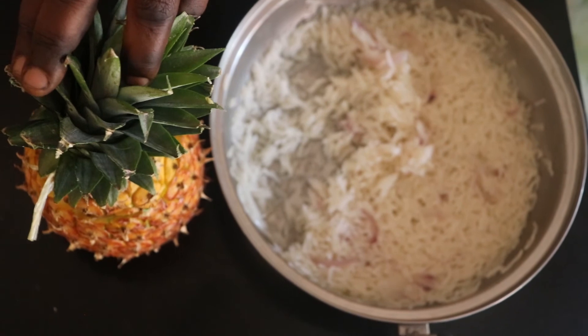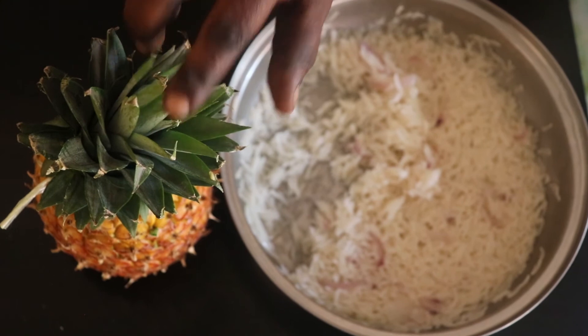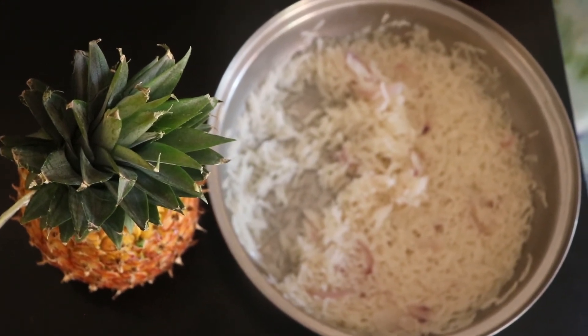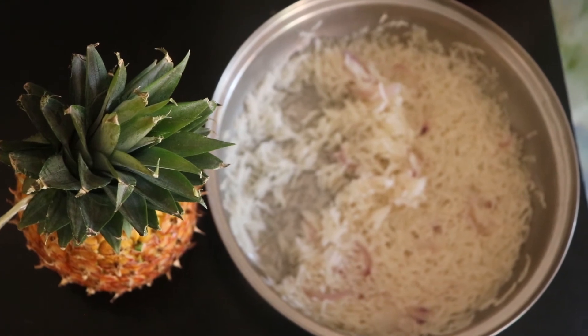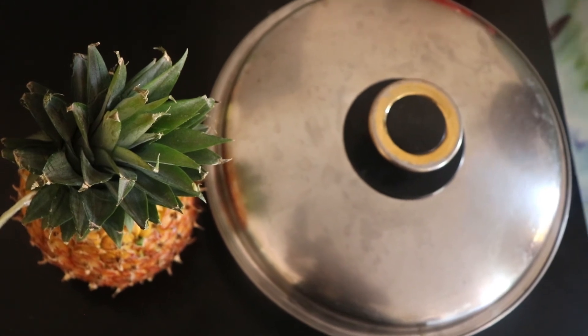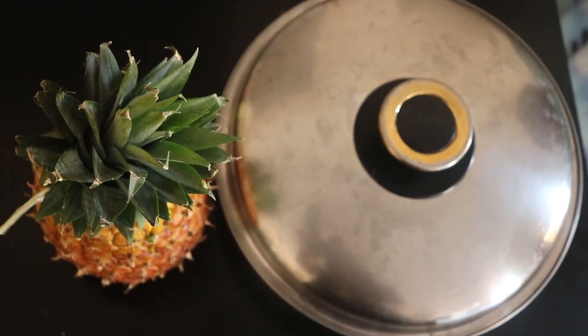We are going to steam our pineapple. You can steam it in water or you can steam it in the oven if you have one. I'm going to leave the recipe in the description, so just check the description for the recipe and the procedures.